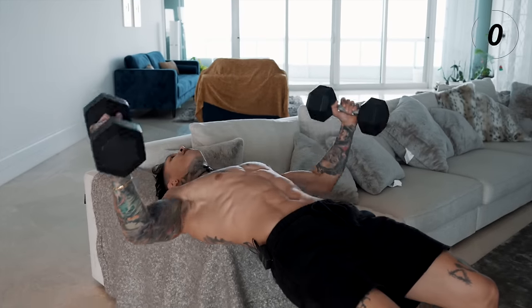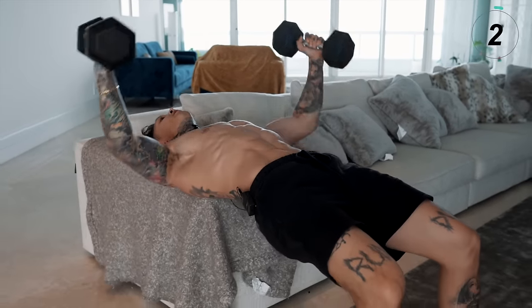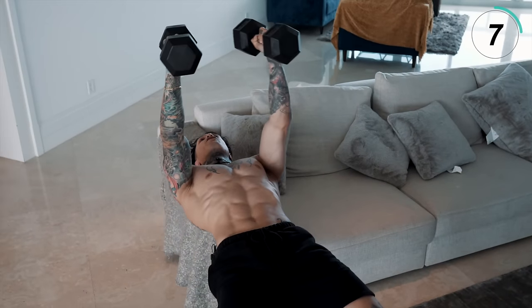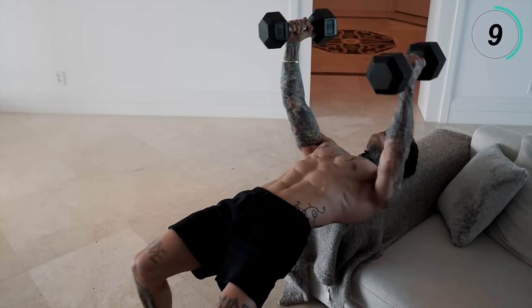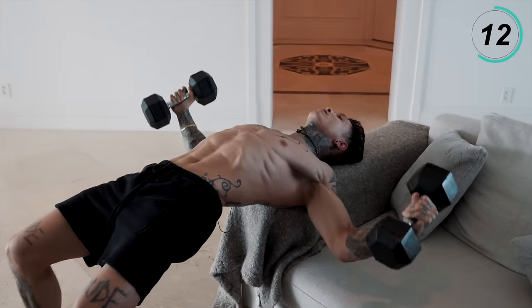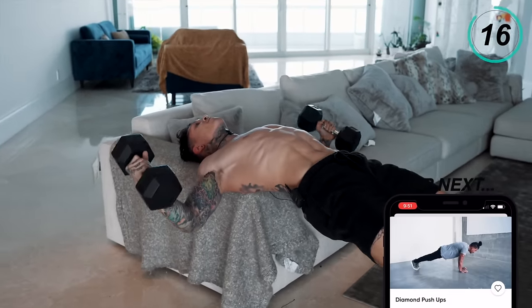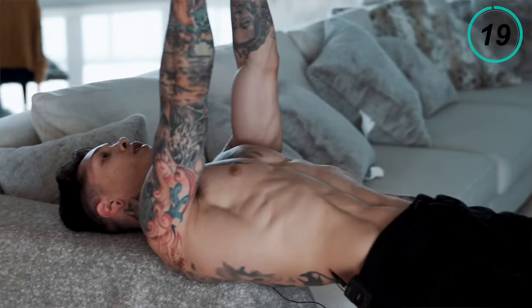You wanna make sure that you're flying at your chest level, not at your shoulder level. Squeeze, keep your core tight, regulate your breathing. Give it a nice full range of motion — let your chest stretch every time you get all the way down, get a nice stretch in your chest, then bring it back. Last one for good luck.